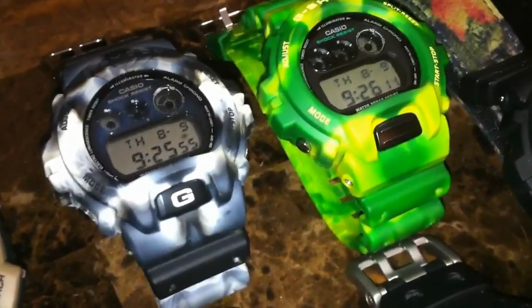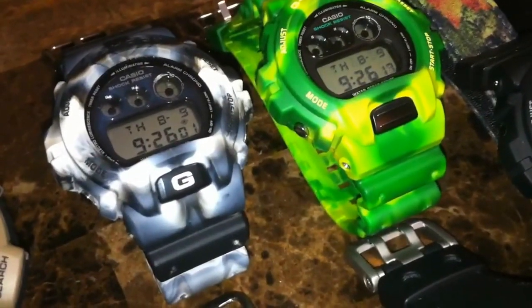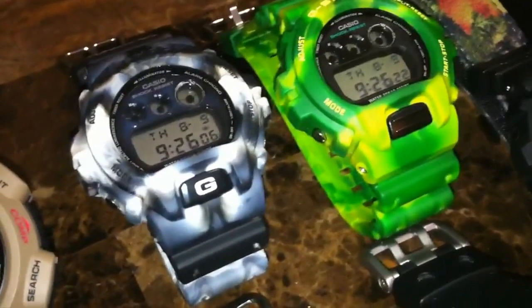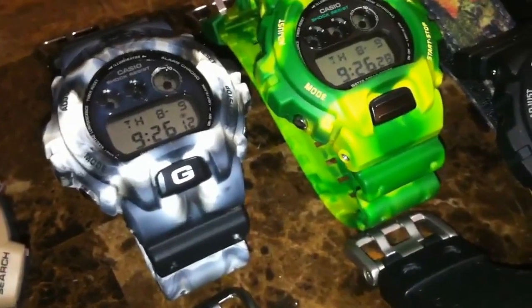These were released in 2006 as part of the Jammin' Colors or MC series. These are really cool because not one of them are alike — they were made by Casio using an injection process, kind of like a tie-dye. Every one is different, so it's really cool.